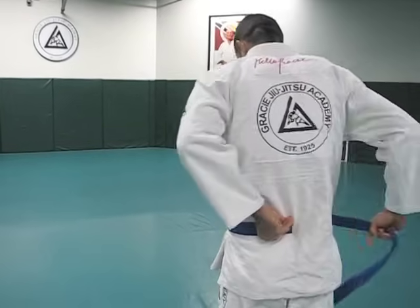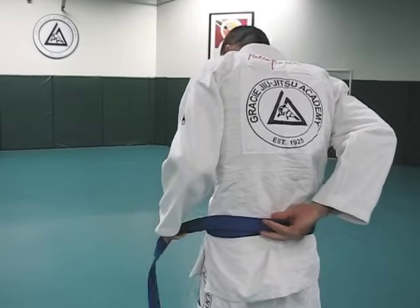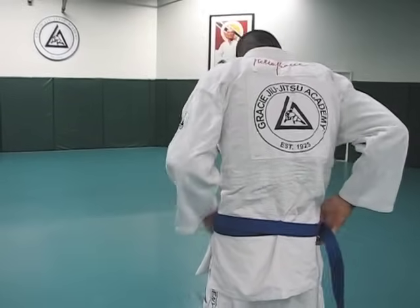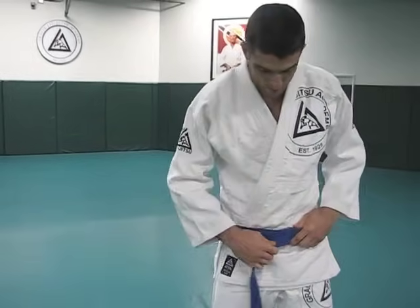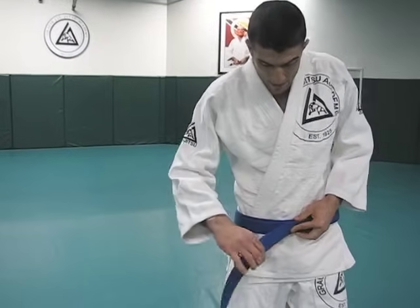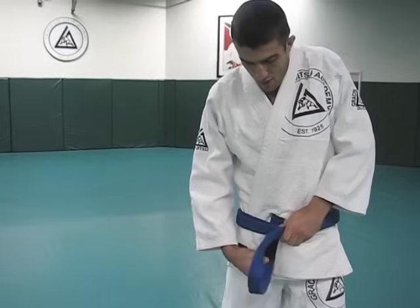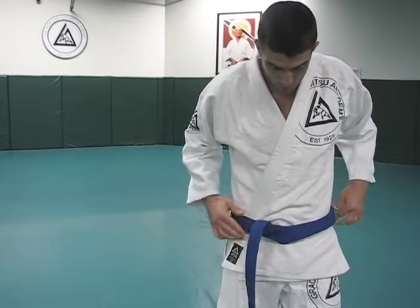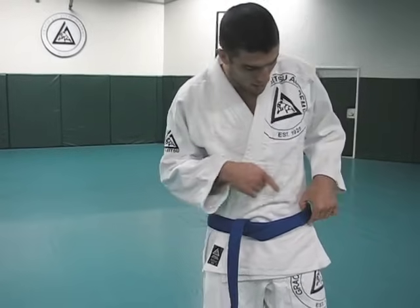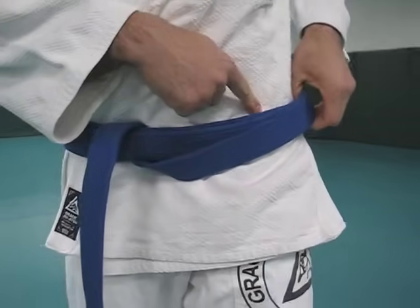Now watch what I do: I take the other tail and I wrap it around on top of itself — completely over the existing belt, twice — so that it's like a yo-yo wrapping on top of the string, wrapping on top of itself. Once you do that, you end up with one tail; the other one's hidden and tucked away. Take the single tail, go under, and come up. Now we have one tail — this is the high tail. The low tail is in there; it's the innermost of the three layers.